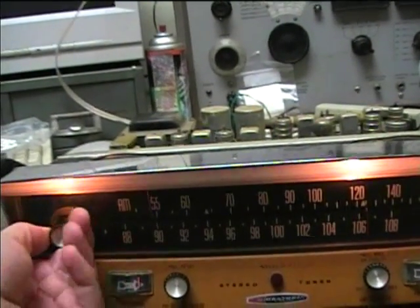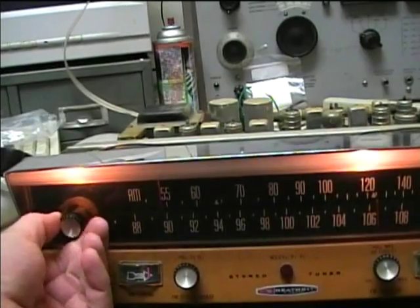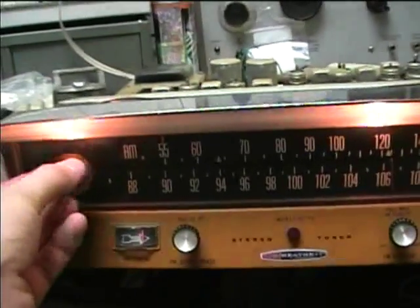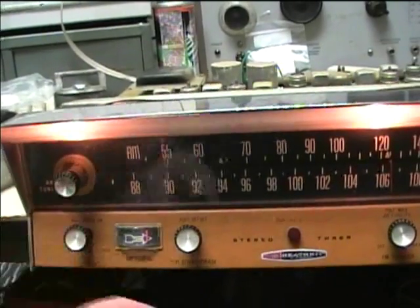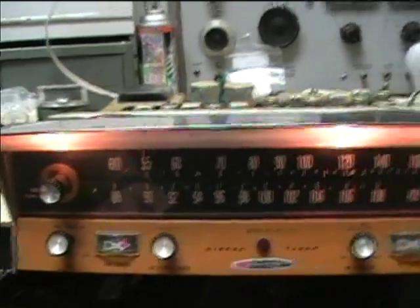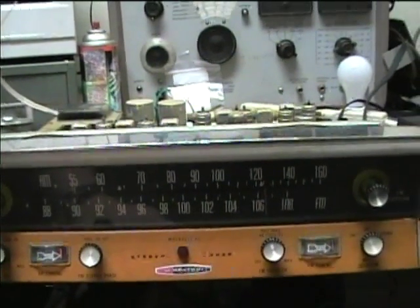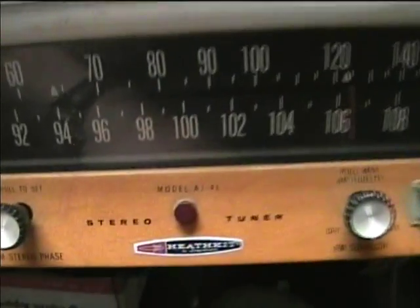There's narrow bandwidth. So there's the Heathkit AJ-41 tuning — both AM and FM modes demonstrated.